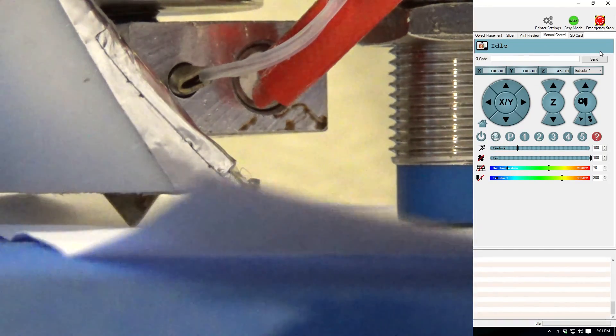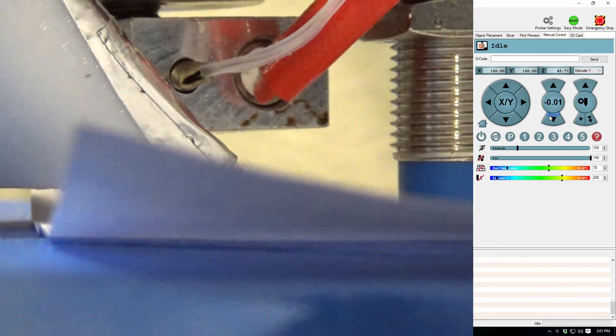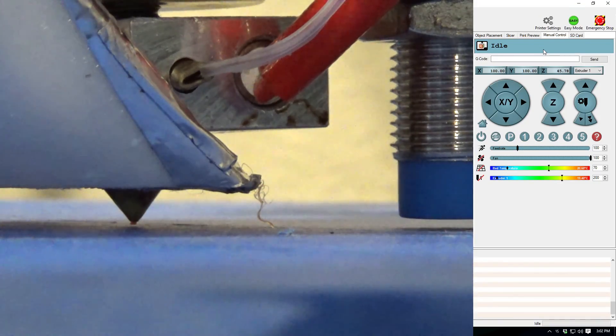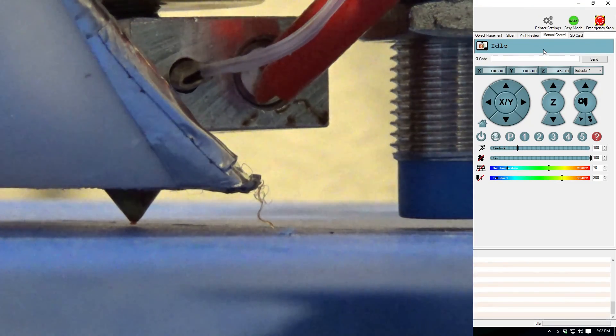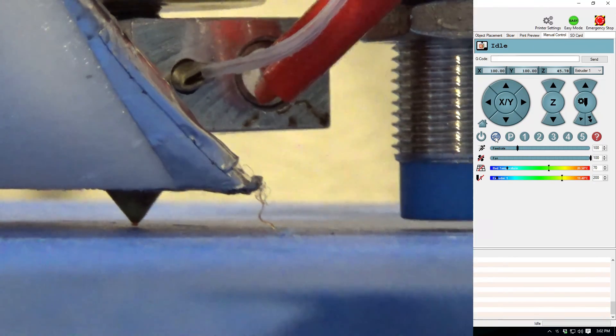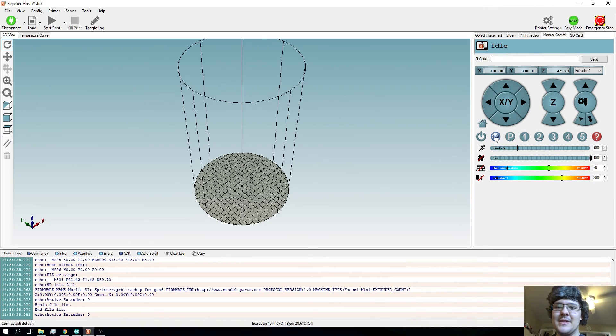Just keep changing the number until you get something that's just barely pulling on the paper. Also, make sure your nozzle is clean if you've been using it before with printing. Make sure there's no plastic or anything solidified on the very tip of the nozzle or else you're going to get bad results.